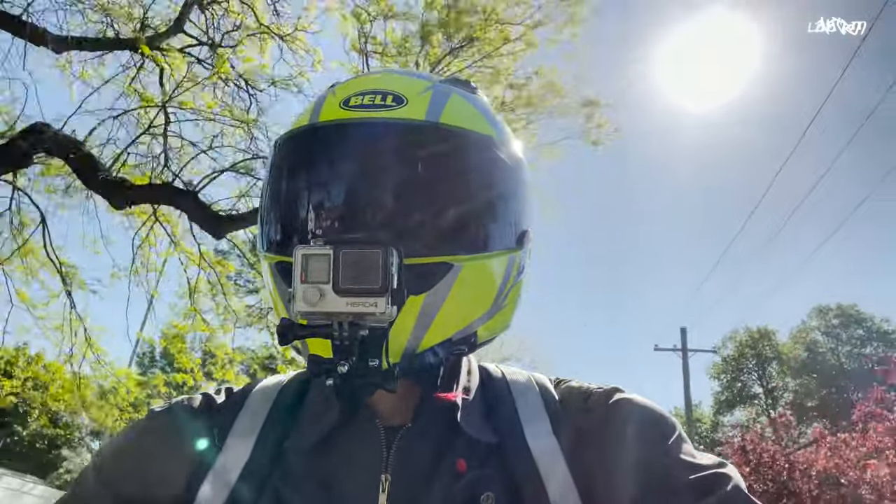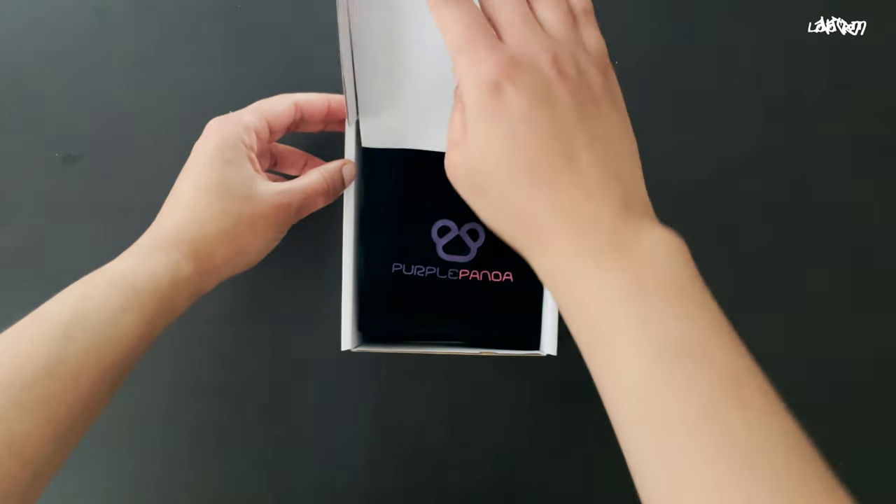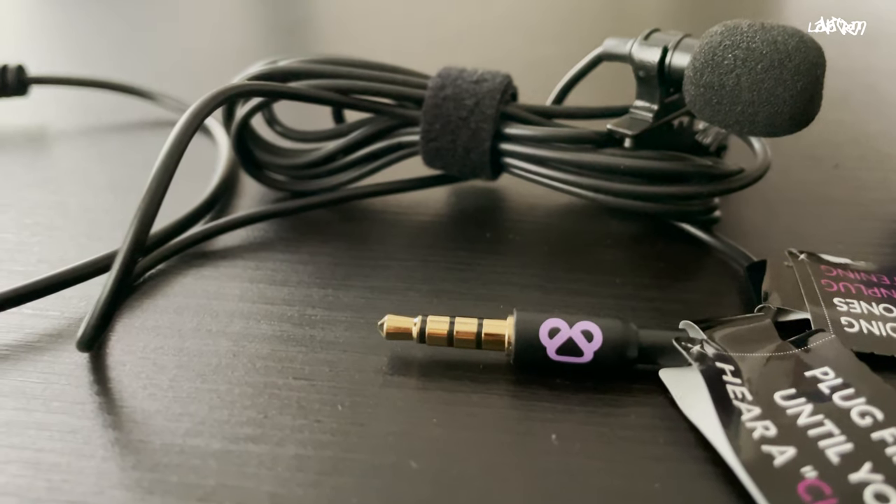When it comes to motovlogging, having good audio is key. In this video, I'm going to be unboxing and testing the Purple Panda Lavalier Mic Kit.